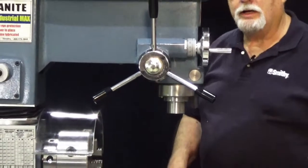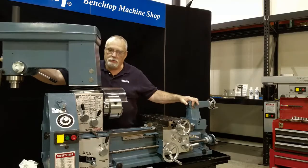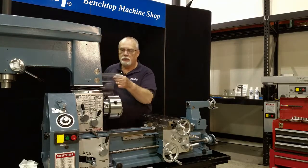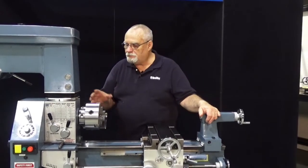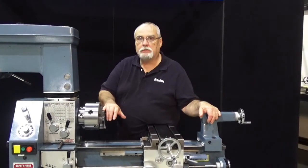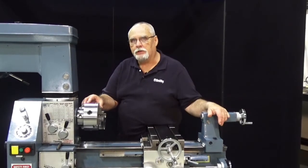Welcome back to The Smithy Shop. Today we're going to move things around to show you the different ways to adjust your lathe chuck — in fact, how to get the chuck on and off the machine properly.